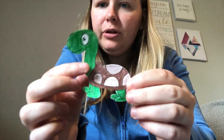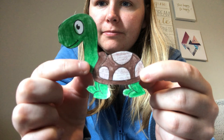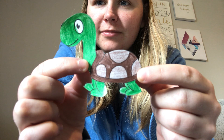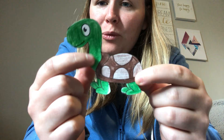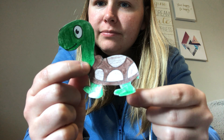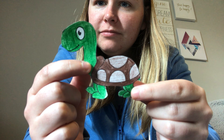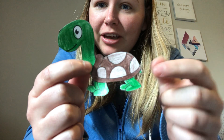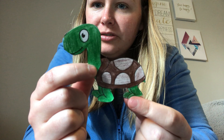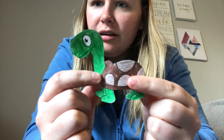What animal is this? Yeah, it's a turtle. What color is the turtle's body? It has a green body. Good job. See, its little tail is green. Its feet are green. And its neck and head are green.